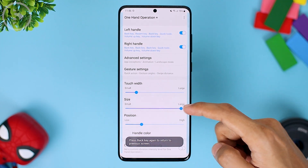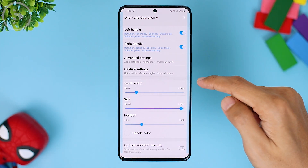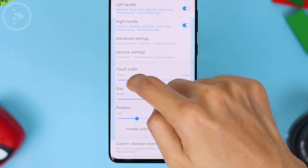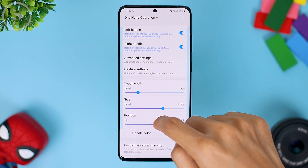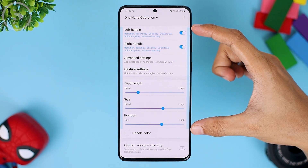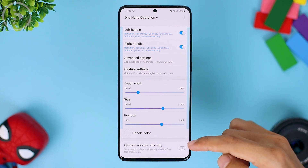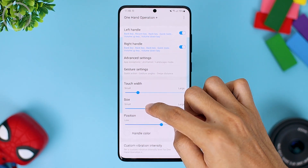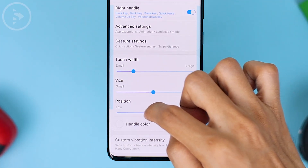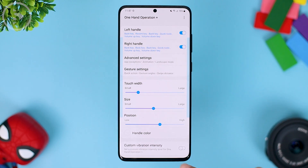Let's look at the touch width settings at the bottom. You can shrink and enlarge the touch width, and you can also adjust the position further up and down — outside of this line, when you swipe it won't work. So if there is a part of the screen that you don't want to use when you swipe on the left or right side, you just need to adjust its position from this section.